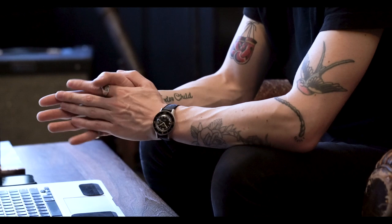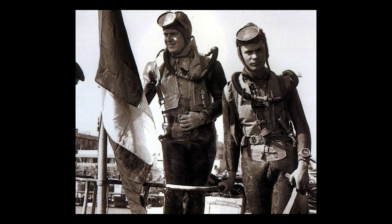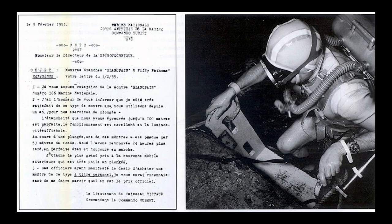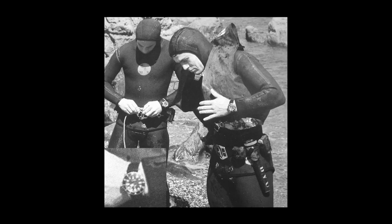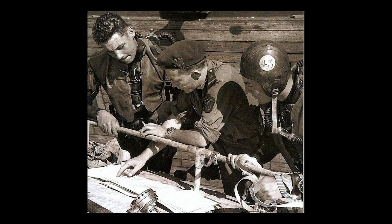The idea for the Blancpain 50 Fathoms was conceived in 1952, due to members of the French Navy who required a dive watch for their elite team of combat frogmen. After testing numerous dive watches, French Navy officers Captain Bob Maldebier and Lieutenant Claude Riffaud could not find one to fit the requirements and demands for their elite group of navy frogmen. So they reached out to Blancpain with a set of requirements and worked alongside Blancpain to create what is now known as the 50 Fathoms.